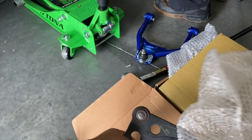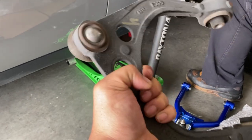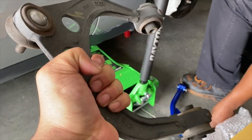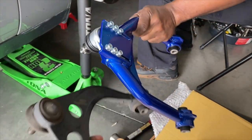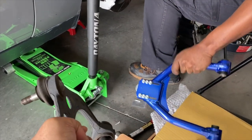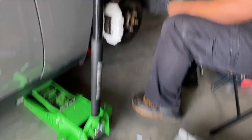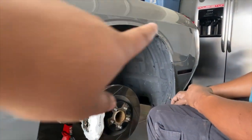Alright guys, here's the stock control arms right here. These ones you can't adjust at all — correction, you can't adjust them period. You can see that difference right here — there's the difference. That's the adjusting right here. Everything else is standard on the back end. The new one's up in there ready. Passenger side is done. So you guys can see it right there.